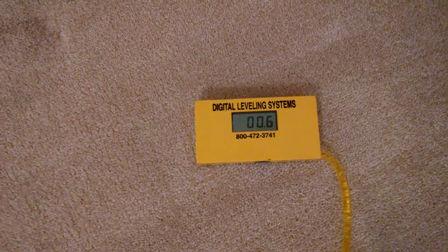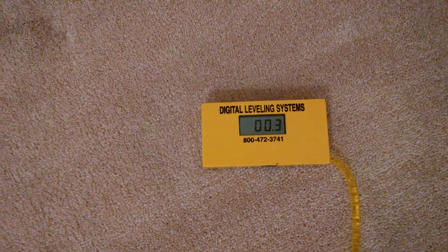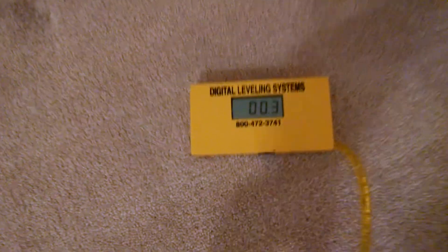Now that we've got our first measurement done, we're going to go into the next room. We go back towards the front of the house. What we do is we measure all four corners of the house. So we come in here and measure the front bedroom, let it stabilize. Once again, we're on carpet and we're up about three-tenths of an inch. So that's not a big deal. So far this place is in pretty good shape.